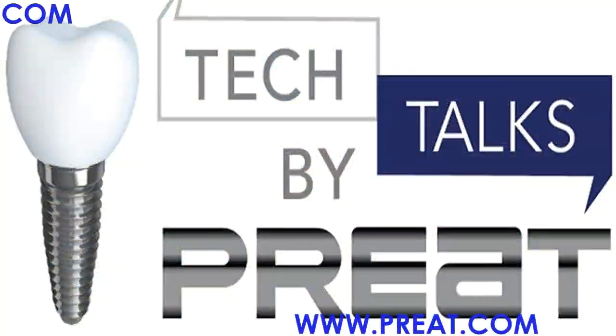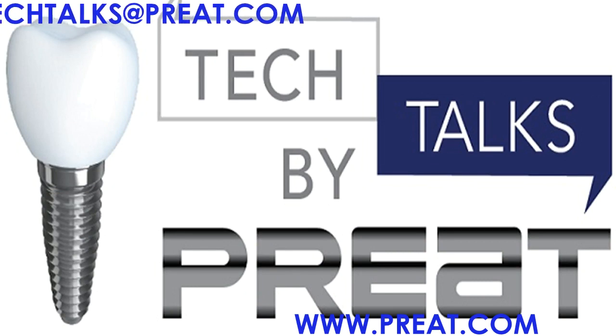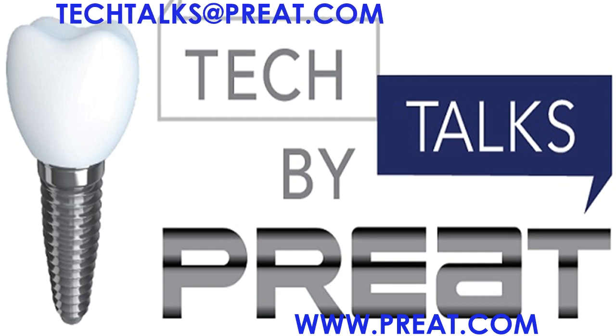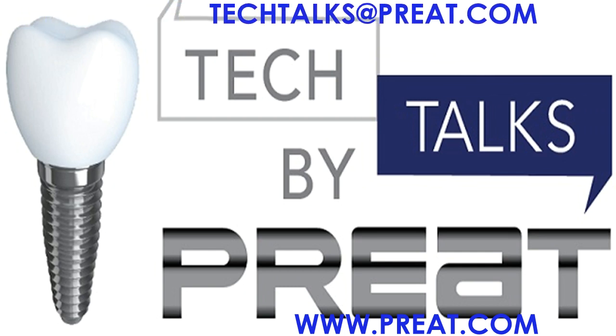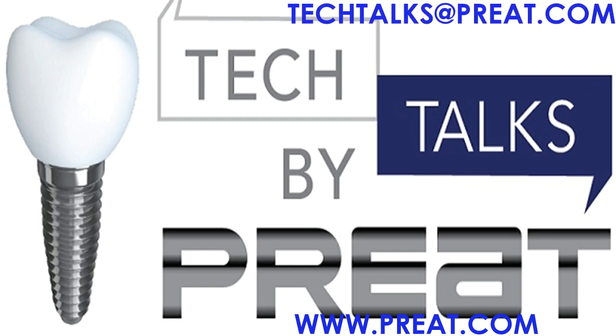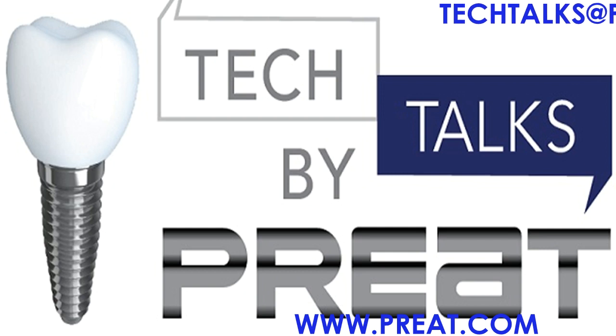Thank you for joining us today for Tech Talks by Preat, part two of this three-part series on the O-ring attachment system. Interested in learning more about the products you've seen here today? Visit us on the web at www.preat.com. Have a question you'd like to submit? Email us at techtalks@preat.com.